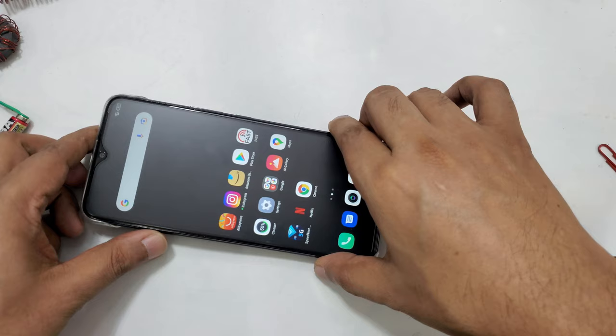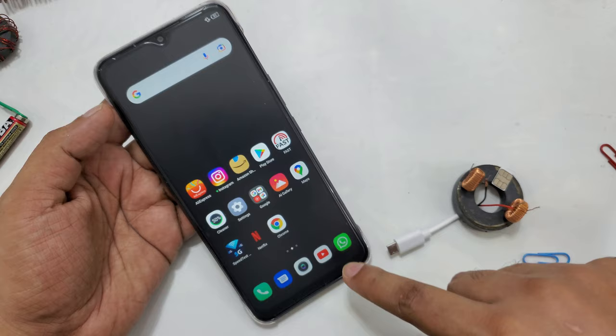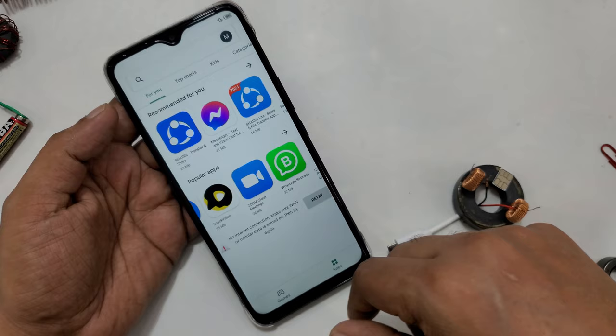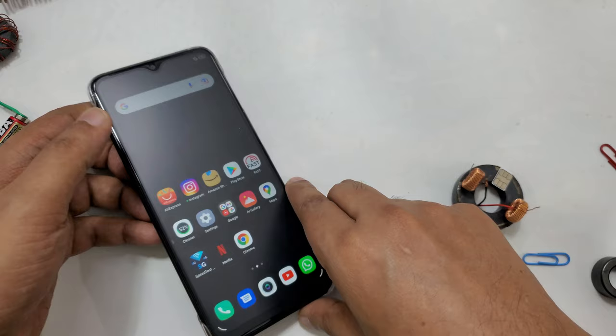Now, for example, I will remove this device and show you if internet still works or not. You will see a big difference. I'm going back into the same apps — and already, as you can see, there's no internet. I just removed it. Everything confirms it: I click another app, no internet. Same case here.